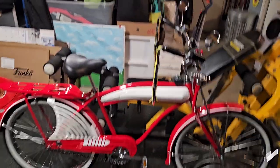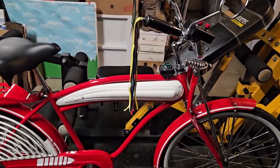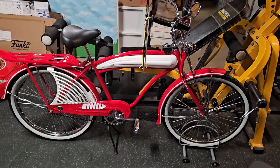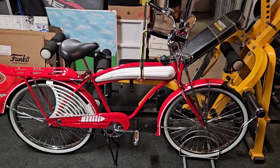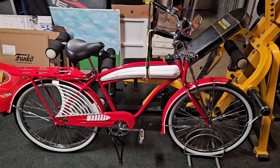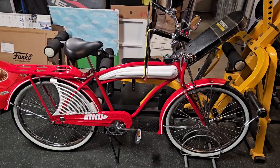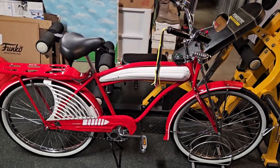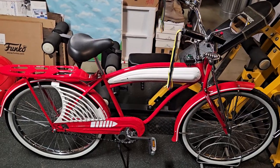On today's video we added the tank. So this thing should start looking like that famous bike from an 80s movie I've been telling you about. If you grew up when I grew up, or you're a bike enthusiast, or just like 80s movies, it should start looking like a certain bike from a certain 80s movie.